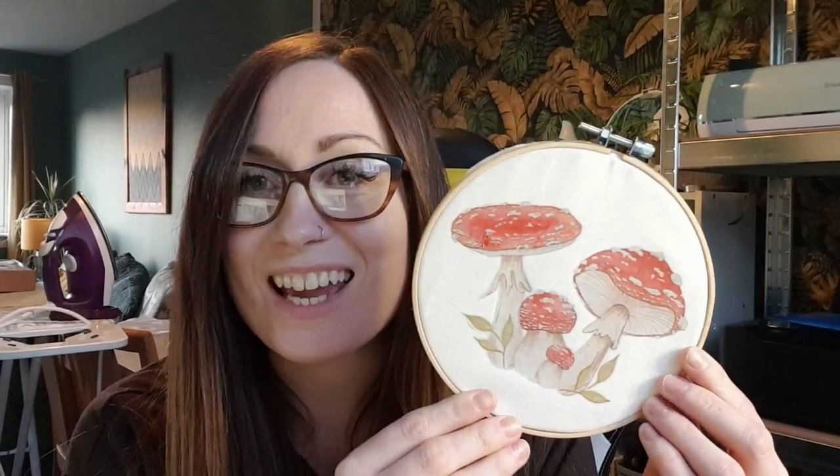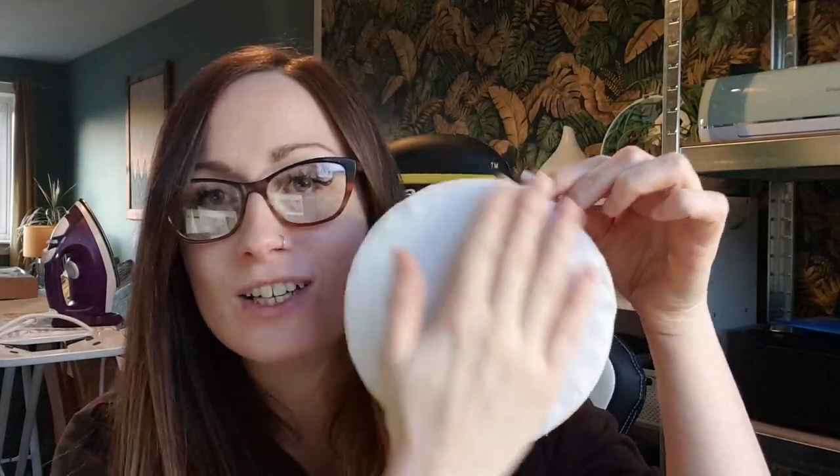Here we go — it is finished and it's looking so cute! I'm glad I stuck with the vintagey kind of look, I think it's really cute. I also did the back with felt, as you've seen, so it's nice and tidy, and that's it.